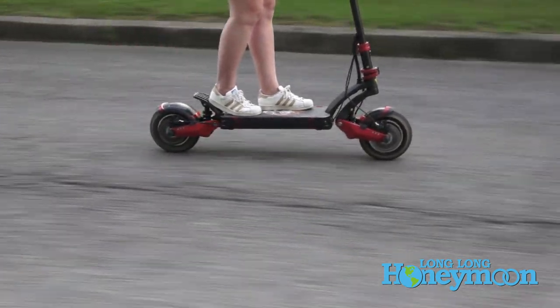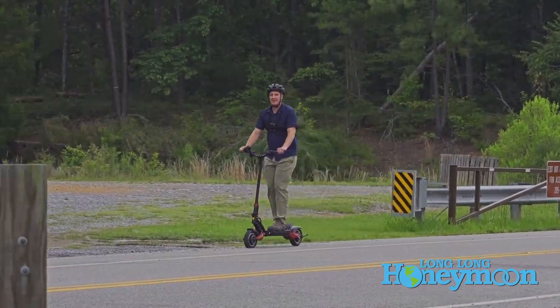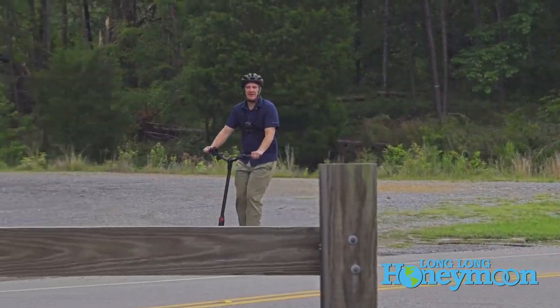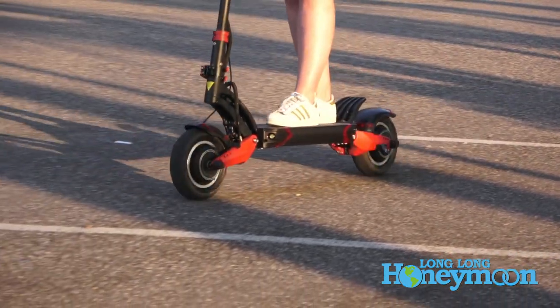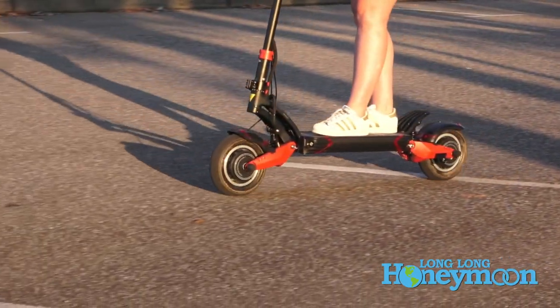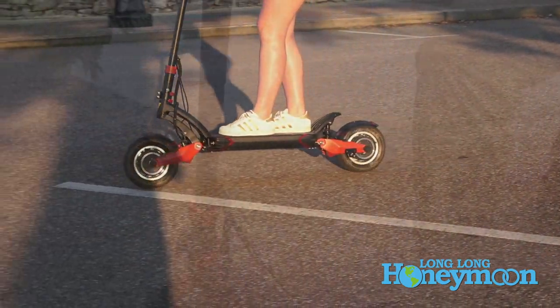Until recently I had never ridden an electric scooter, so I'm going to tell you all about that experience. But first, let's come in a little closer and I want to show you some unique features of this particular scooter. This is what they would call a performance scooter — a very robust build quality.